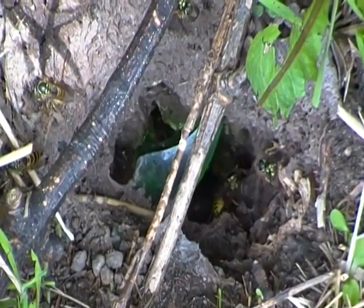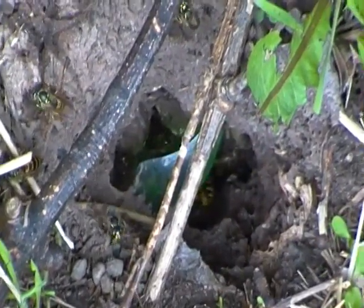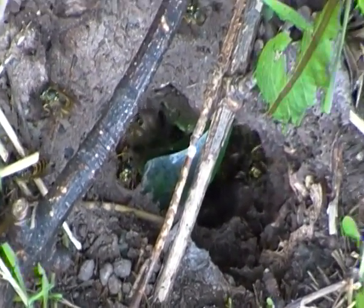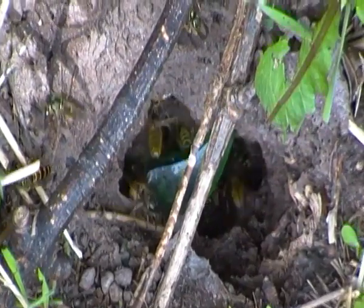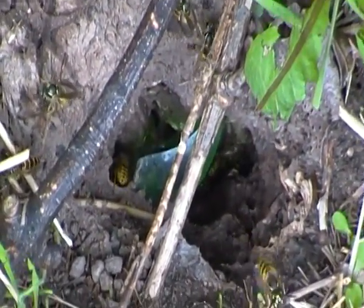Now the larvae of the common wasp feed on insects which are brought in by the workers, while the adult common wasps feed on sugary nectar and fruit.